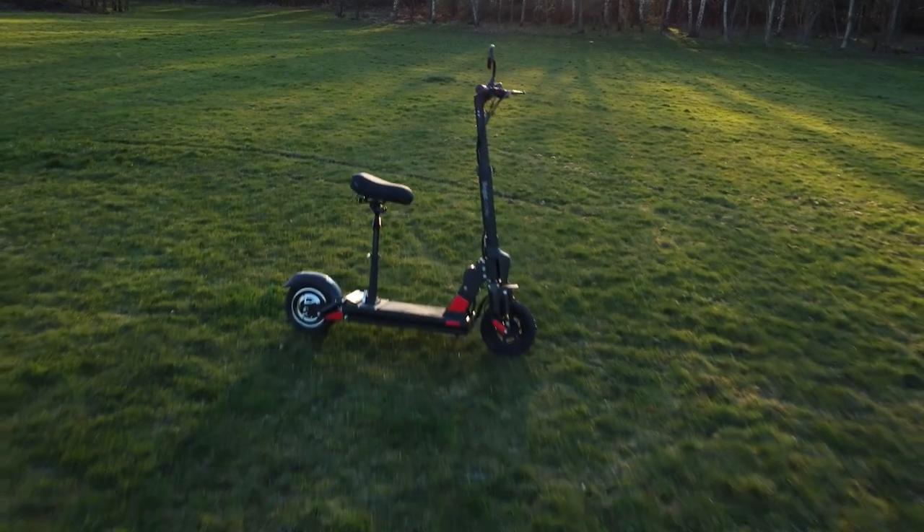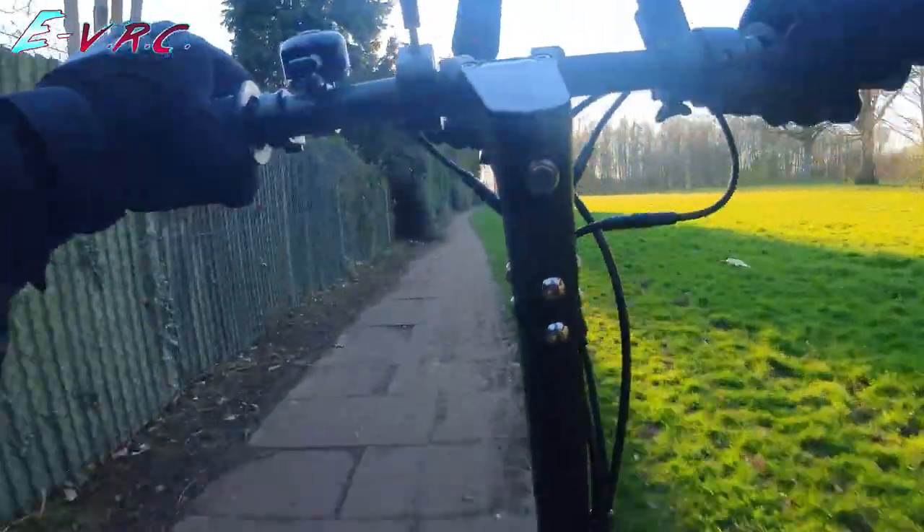In this video we'll look at the Boggist C1 Pro, a 500 watt e-scooter that pulls like it's a thousand.